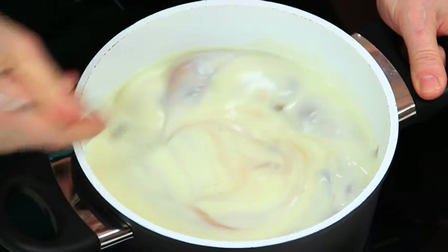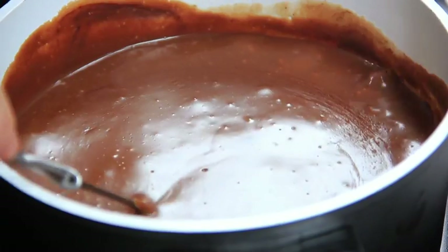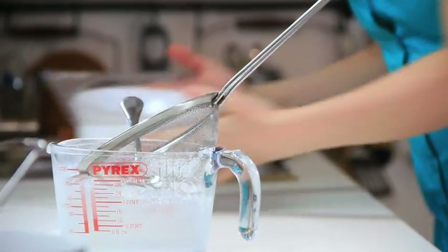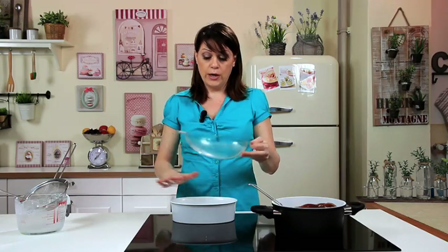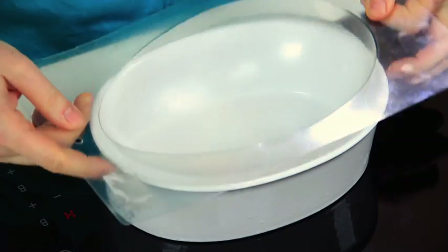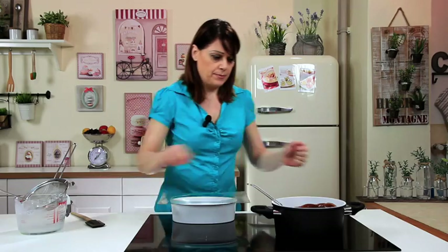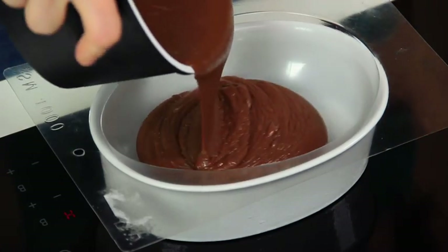After that, let it simmer for a few minutes until thickened. The chocolate mixture is nice and thick. Now take the mould — this is a mould for making chocolate Easter eggs, and this is the container that will hold it in place to prevent it from tipping over. Fill the mould with the chocolate mixture.